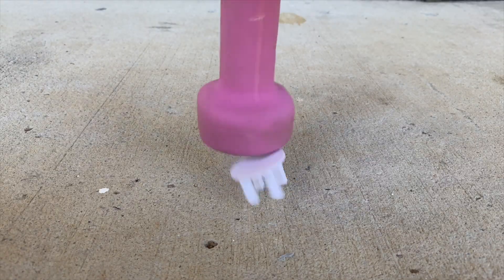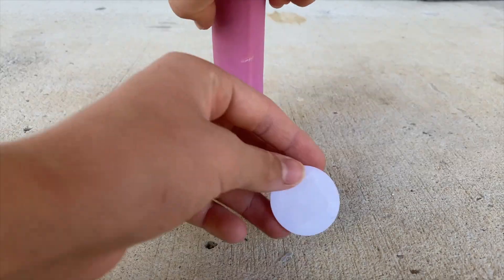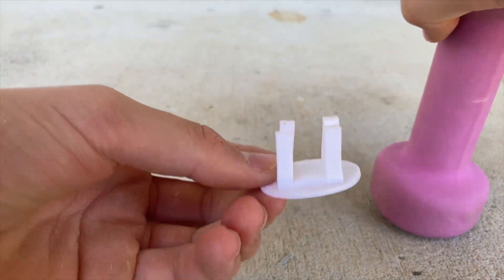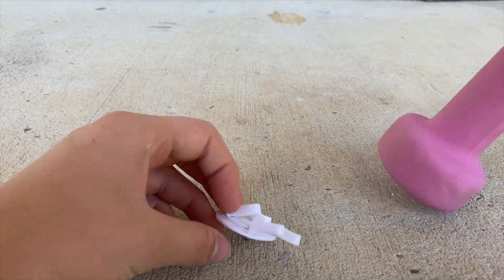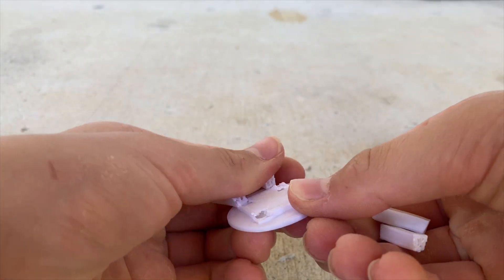PLA+: two hits and it's a bit deformed but still going. Three, four, five — it's quite bent at this point. Six hits to finally break it. PLA+ appears to be both flexible and strong at the same time, which are actually both pretty good properties.